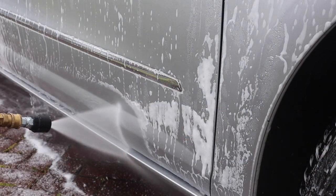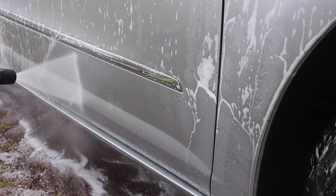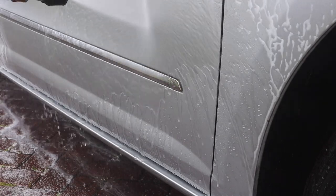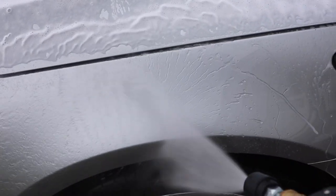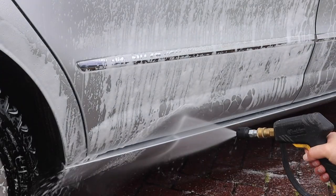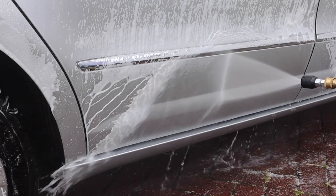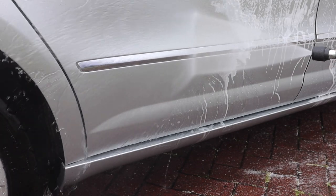As I begin to wash off the snow foam, I'm being very methodical and taking my time because what I want to see is whether the water behaviour is going to come back just from a snow foam bath, or whether I'm going to have to do the contact wash before the water behaviour returns. We can see here that there is definitely some nice water behaviour happening. The area I was really concerned about was the lower half of the door beneath the chrome trim piece, and just look at that water behaviour starting to come back — and all this is, is a pH neutral snow foam.